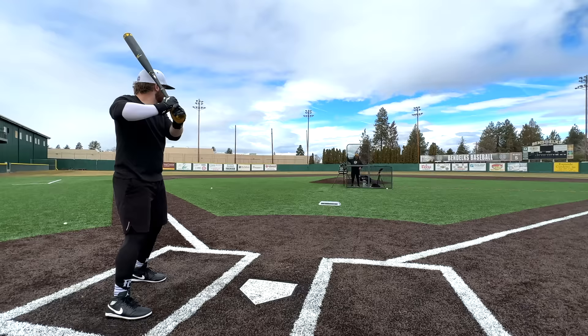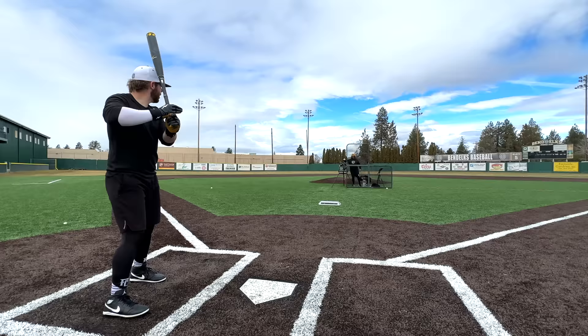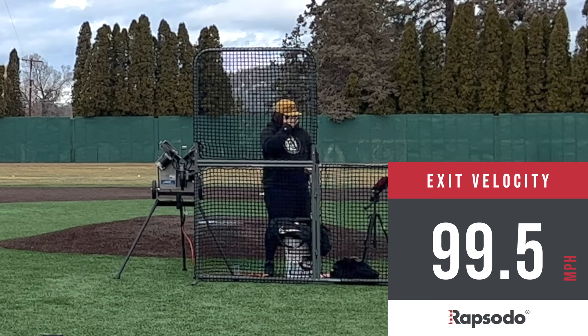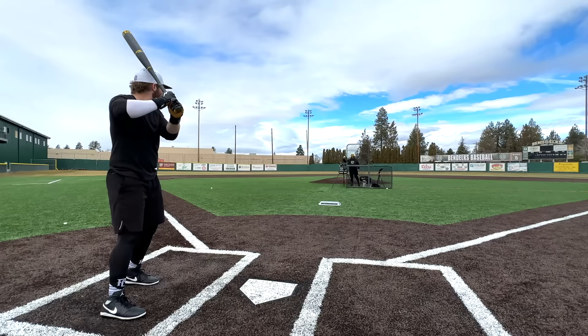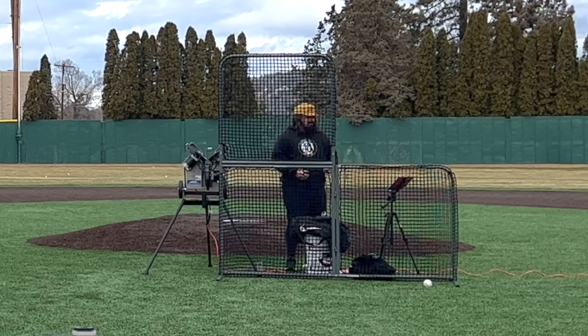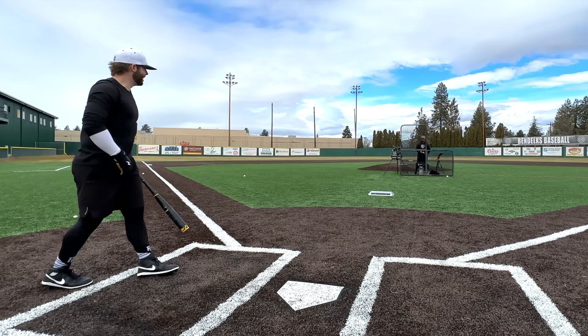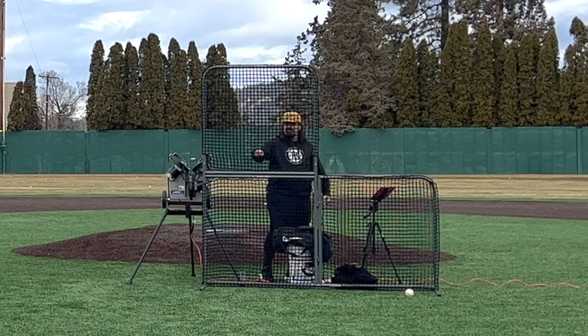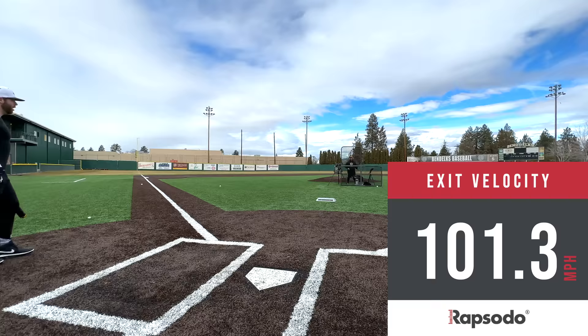97 on that one. Good barrel there — 100.5. Another one hammered, should be right around 100 — 99.5. Smoked — 101. 100.8. I'm getting way too good at this. Boom, absolute barrel — 101.5, 101.3, that's so close. Way too good. Maybe the pine tar will help it spin less.